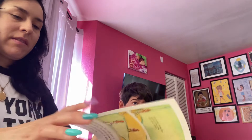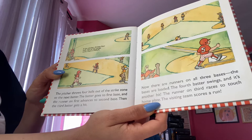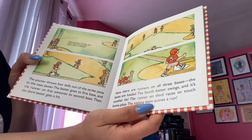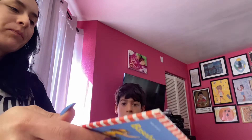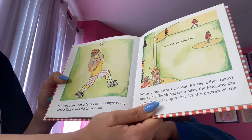The pitcher throws four balls out of the strike zone to the next batter. The batter goes to first base and the runner on first advances to second base. Then the third batter gets a hit — now there are runners on all three bases. The bases are loaded. The fourth batter swings and it's another hit. The runner on third races to touch home plate. The visiting team scores a run. The next batter hits a fly ball that is caught in the outfield — that means the batter is out.